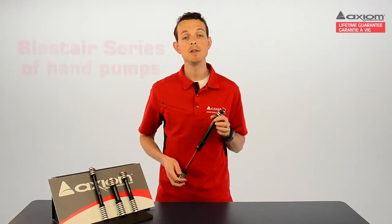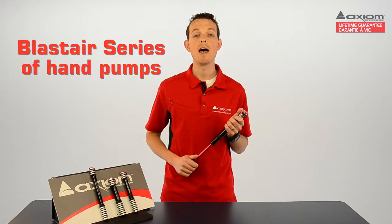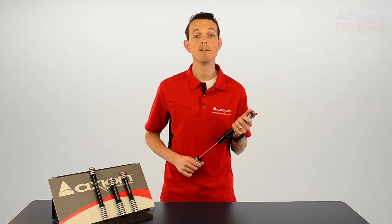All of the pumps in the Blastair series come with a mounting bracket and bolts so you can be prepared to deal with a flat every time out. Axiom — ride more and live better.